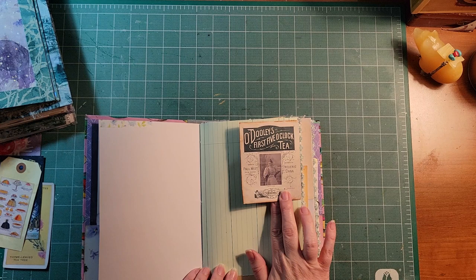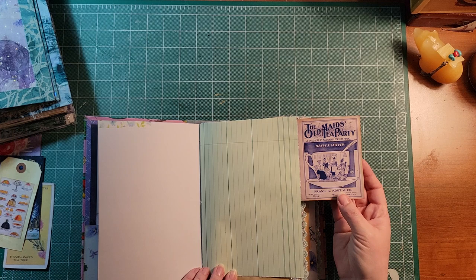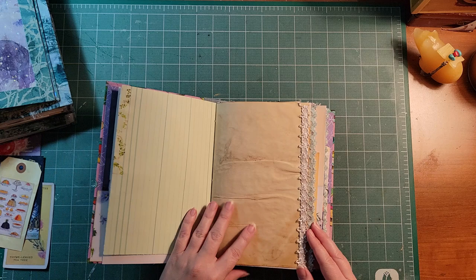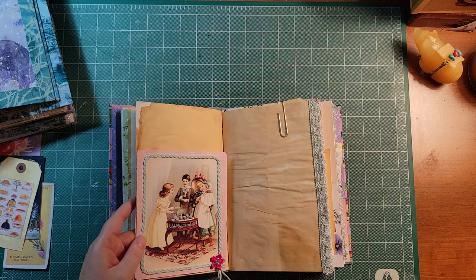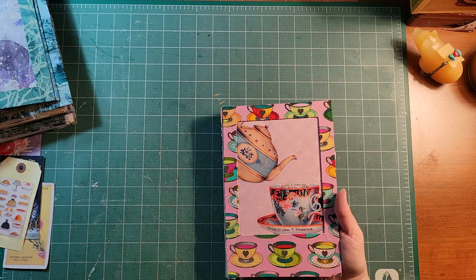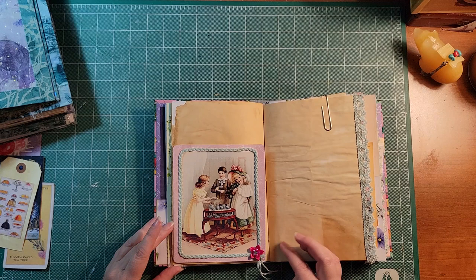Flowers on the inside I thought went nicely with the kit since you can have floral and herbal teas. There's a small ticket from a tea company, washi-taped on as a little flip-up. Two little tea advertisements glued together as a flip: 'The Old Maids' Tea Party' — a musical pleasantry for the piano — and 'Dooley's First Five O'Clock Tea' on ledger paper. I found some fun trims that went with the bright colors. This one's a little more true to a junk journal style with a variety of different papers.